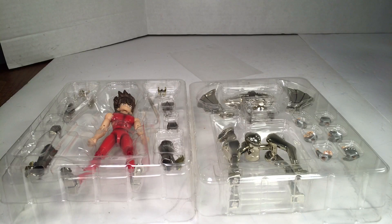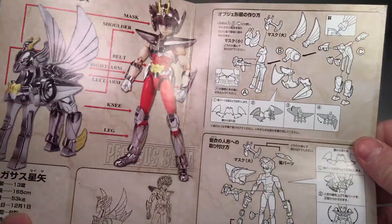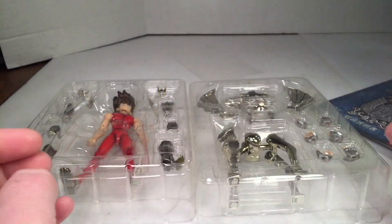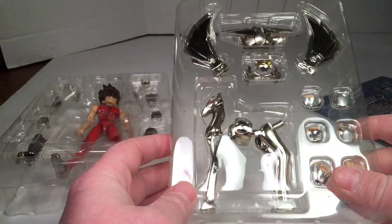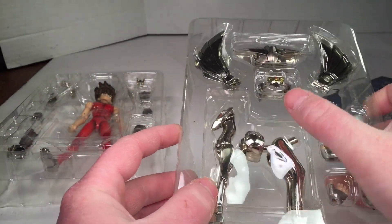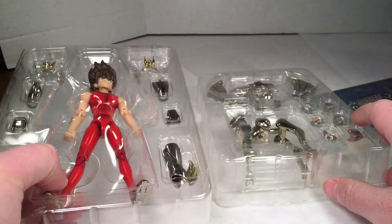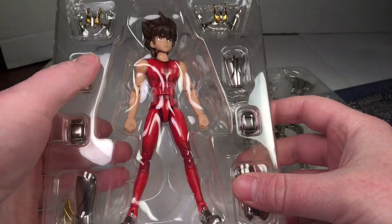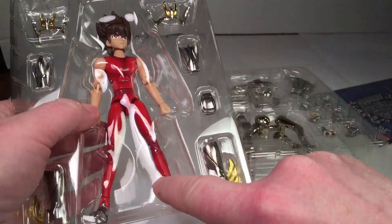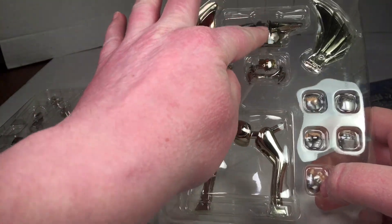Inside you get two clamshells and a piece of instructions. This is what they all display like. You get different hands, different pieces for the cloth, and most of the die cast is in here. This is die cast. He's got die cast in his figure form as well as these pieces right here.